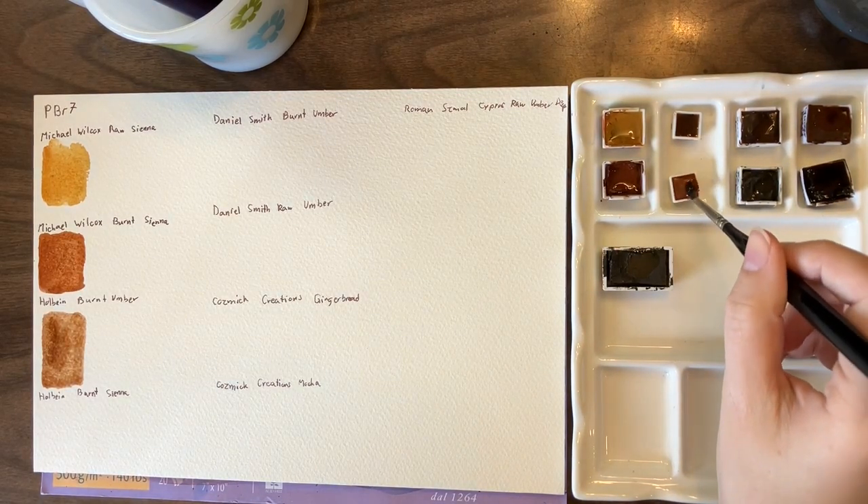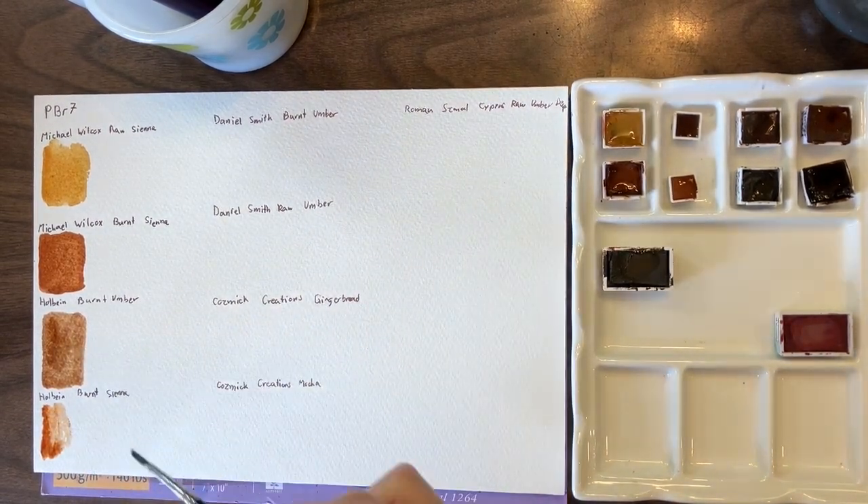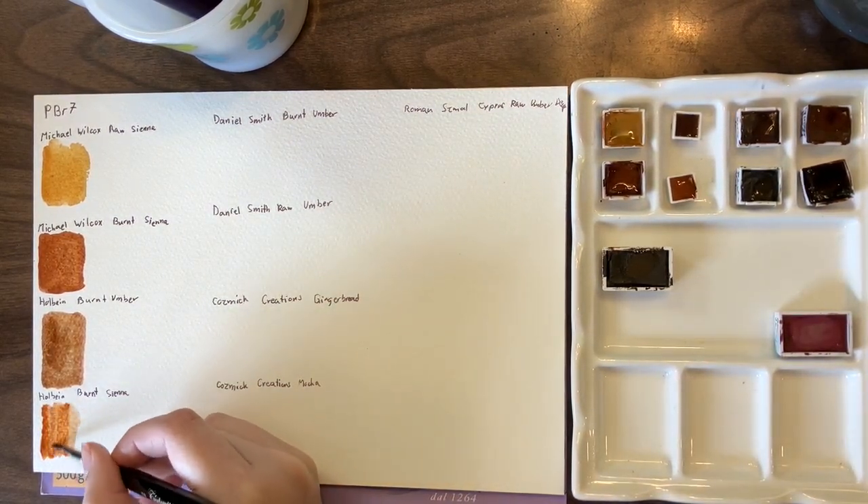This is Holbein Burnt Sienna, which is again much more orange than a burnt umber, while still technically being the same pigment.